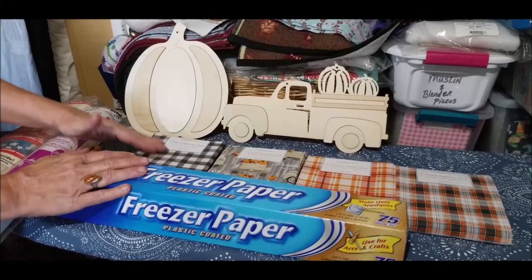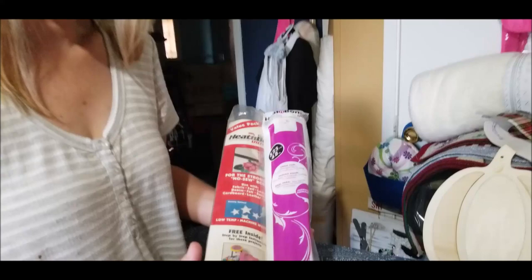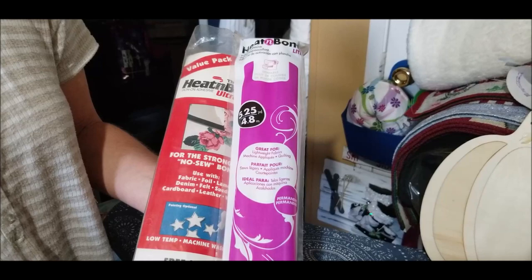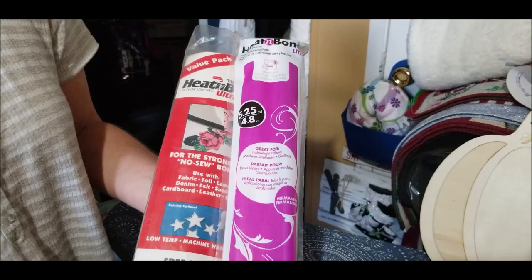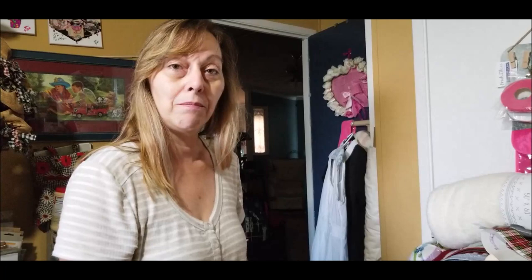The next things you'll need are either heat and bond light or heat and bond ultra — these are really easy to use. They have a backing on them and are adhesive on both sides. Once you iron them onto the fabric, they're permanent — it says permanent right on the package. You can use the heat and bond light or the ultra; both work great. They come in a small package, just the right amount for little applique projects.